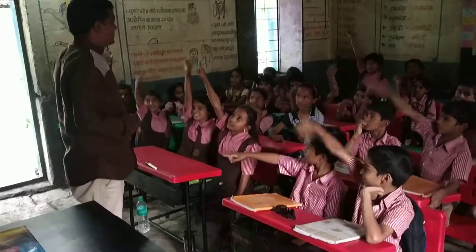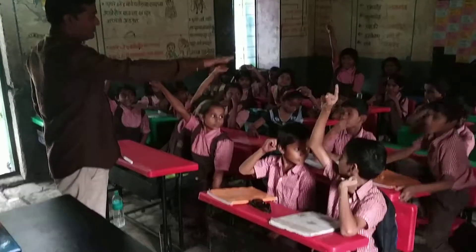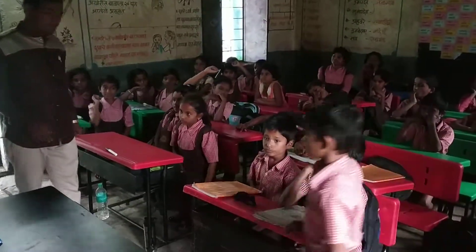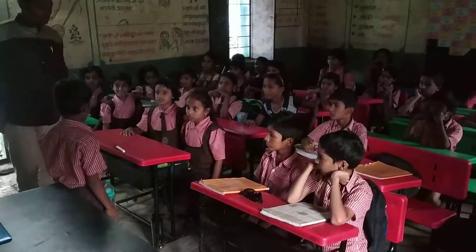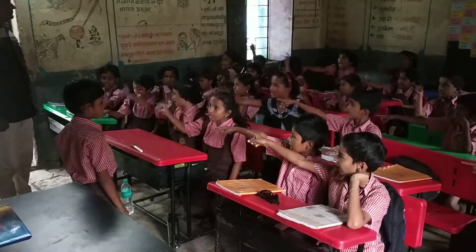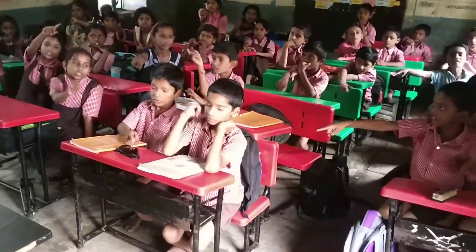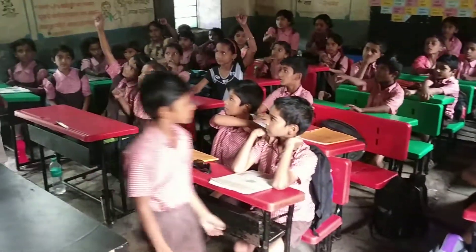Now, who will give the instructions? Who is ready? Yes, okay, can you try? Yes, please. Point to the microphone. Point to the scale. Point to the spectacle. Point to the duster. Okay, very good. Clap for him.